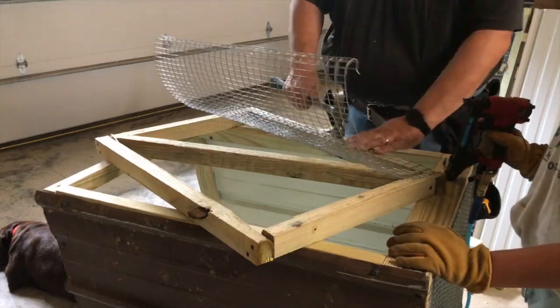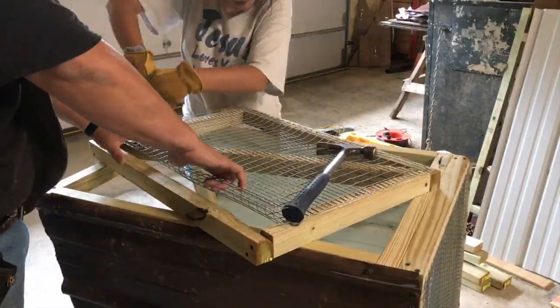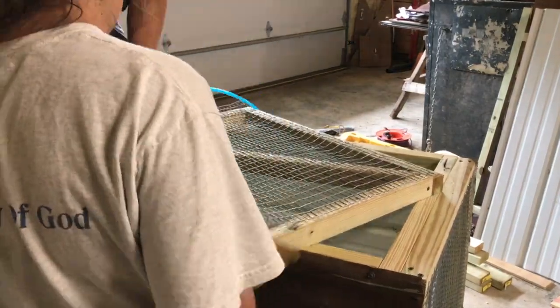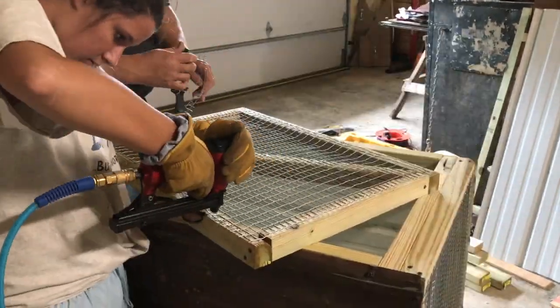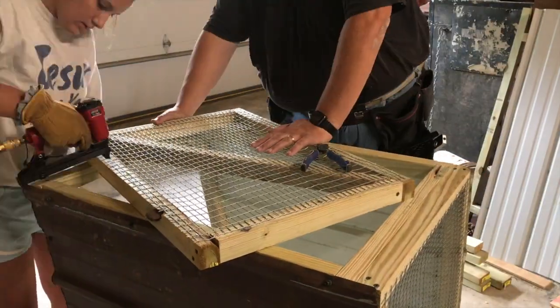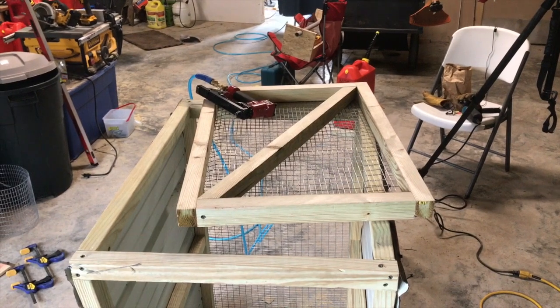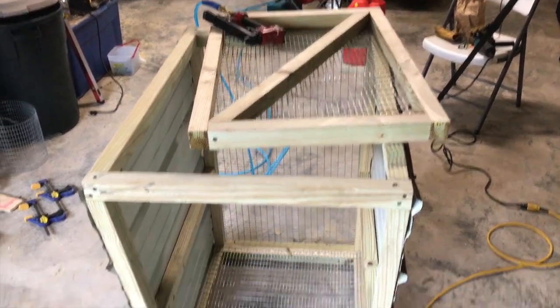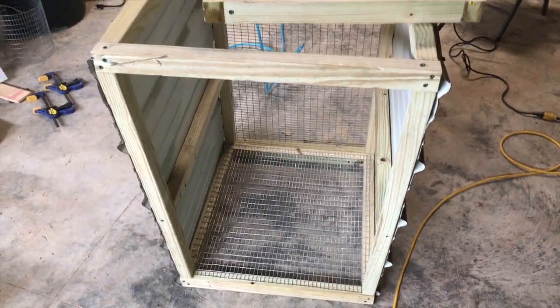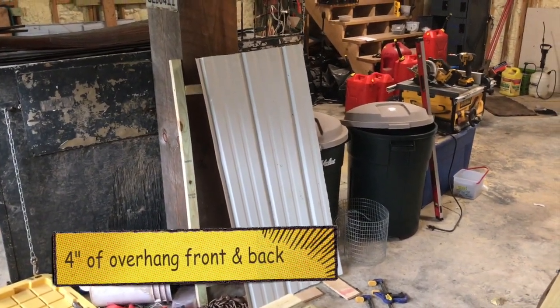Then we moved on to tacking down our hardware cloth. This is the end of a roll, so it was a little tougher to straighten out — we just manipulated it with the hammer and got it into place. We got our door built for the coop, the side metal on, and the top metal is cut but not attached to the wood yet because we want to put the hinges on first.